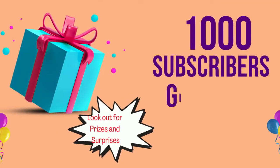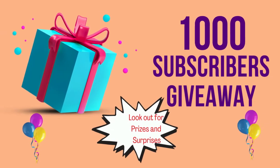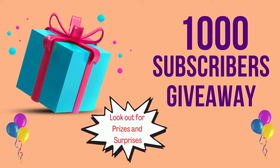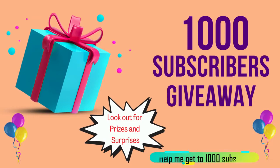September will be two years since I started my channel here on YouTube and I'm on the road to 1,000 subscribers. My goal is to get there by the end of September, so I need your help — if you're watching and you haven't subscribed, please go ahead and do so.